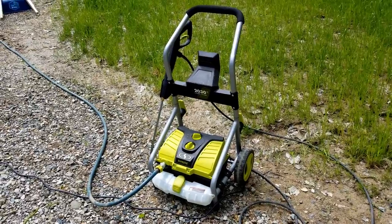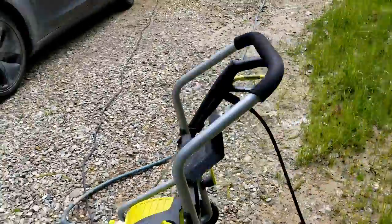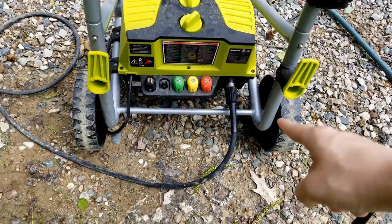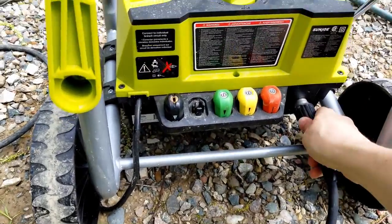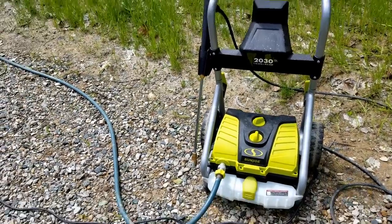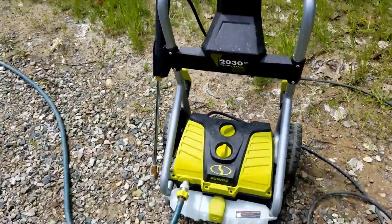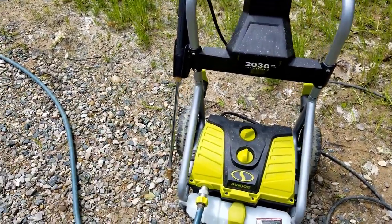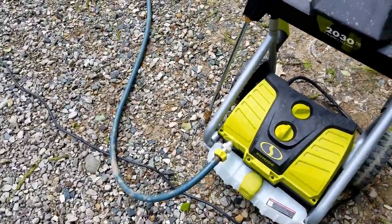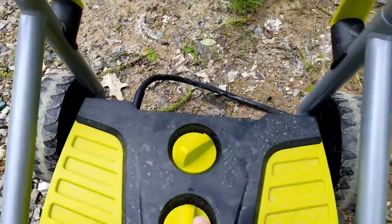I've set up the pressure washer here. You can see the hose water coming in the front right there, and I've connected the gun here with the high pressure hose down there. On the front I just have the 40-degree nozzle. When you're setting the machine up, it's best practice to attach your hose first to the front, then hook up your high pressure gun. If the gun's not hooked up and you turn the water on, it'll just come squirting out of the back. After you connect both of those, you want to turn the water on.